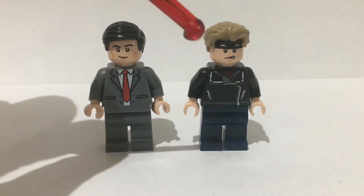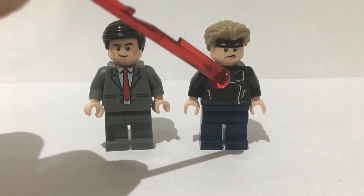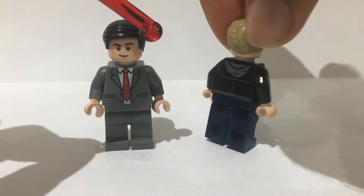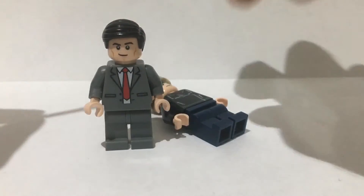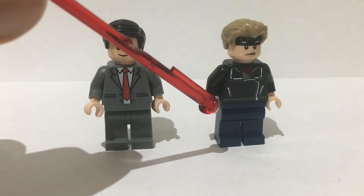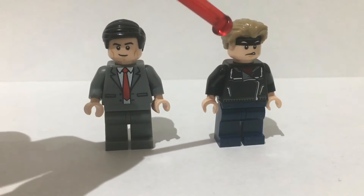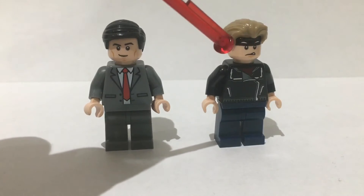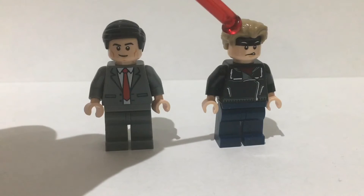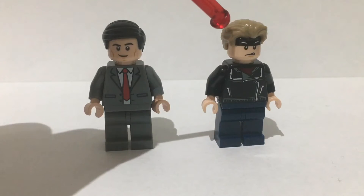For Johnny I gave him just some plain dark blue legs. Then I gave him the torso from Shocker from Spider-Man because I like the hoodie design. I swapped out the arms from yellow into black and the hands are light flesh coloured. The head is from the Lego Batman movie — I like this head because it's got the black headband on it, which is what Johnny wears for the majority of the show. And then this hair came with the Antoc Merric minifigure from the Star Wars advent calendar.